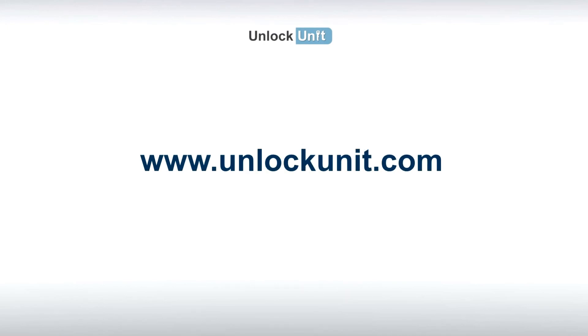For more information, visit UnlockUnit.com and check the frequently asked questions, or just contact us. Thank you.